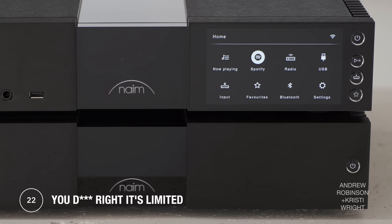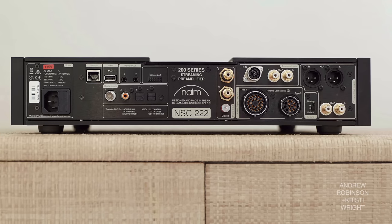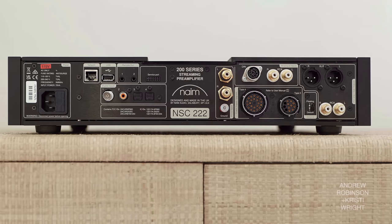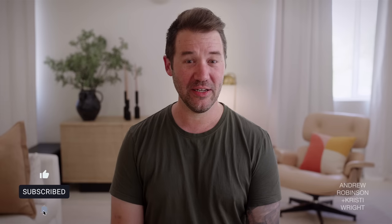There are some things that were left off the review: this thing has no tone controls and no EQ — in addition to no HDMI. It's a very audiophile thing to do. You do get balance adjustment inside the app, but no tone controls and no EQ.